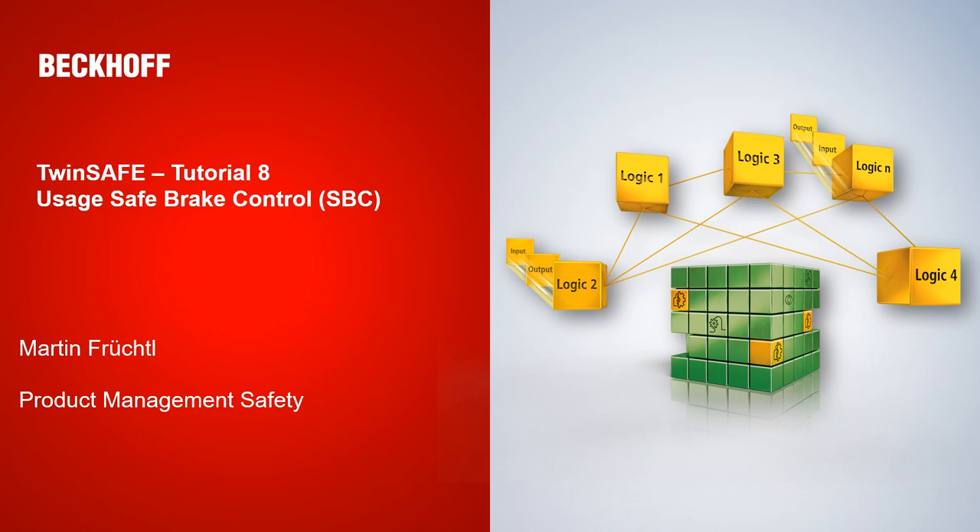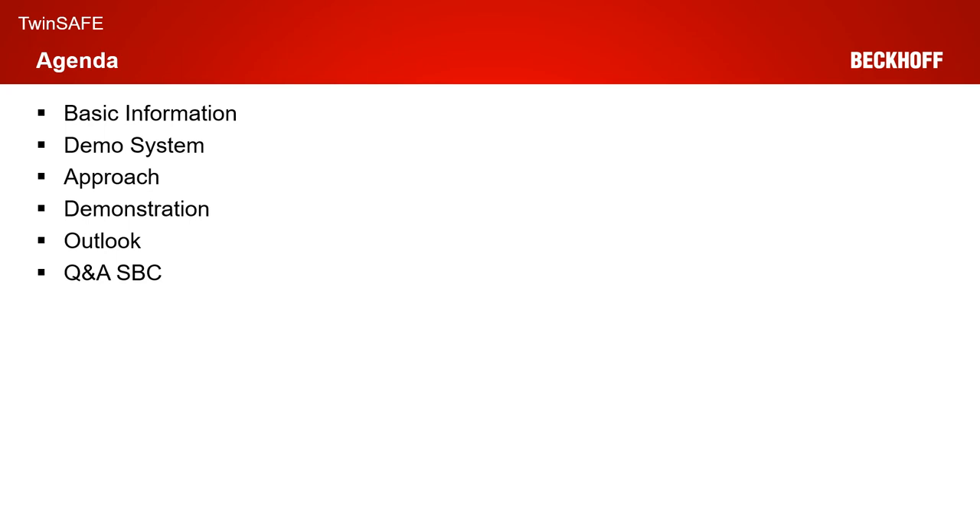Welcome to today's tutorial from the TwinSafe department. Today we are talking about safe brake control on an AX8000. My name is Martin Fruchtel from Product Management Safety. After handling the basic information and the demo system architecture, I give a few words about the approach of SPC on the AX8000, and after the live demonstration, as always, I give a short outlook of the next tutorial and we finish the session with a Q&A on the SPC.